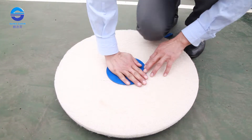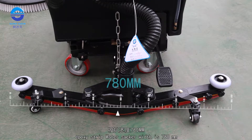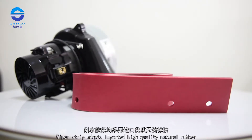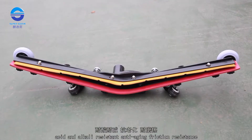The pad holder can match with a clean pad for cleaning soft ground surfaces such as epoxy strip floors. The water sucker width is 780 mm. The wiper strip is made from imported high quality natural rubber, which is acid and alkali resistant, anti-aging, and friction resistant.